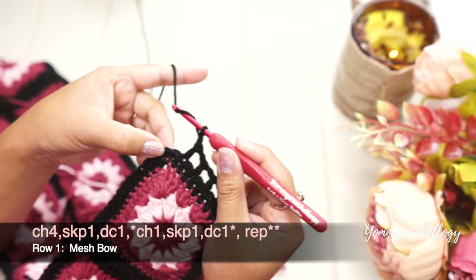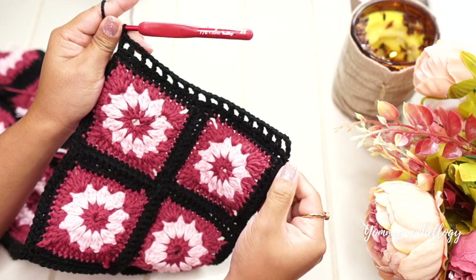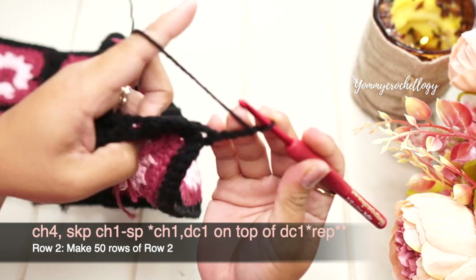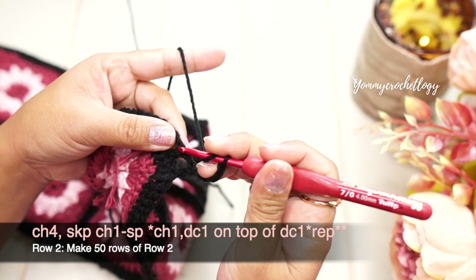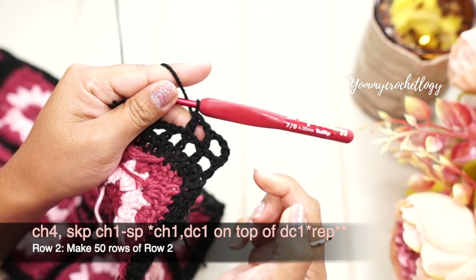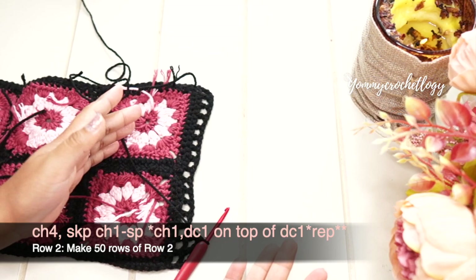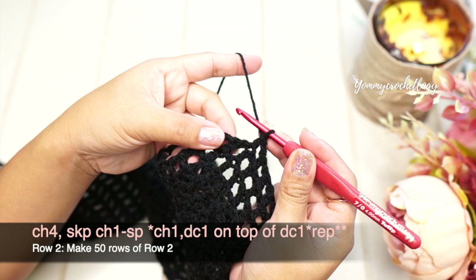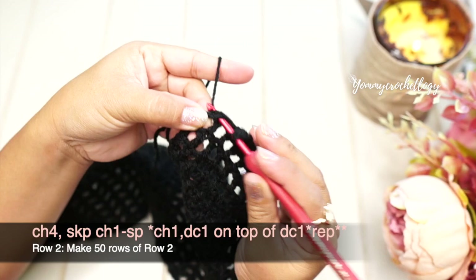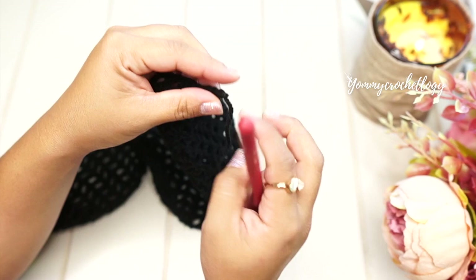Double crochet in the very last stitch on the side of your panel — that's what the first row of the mesh should look like. Chain four and turn your work. Skip that chain-one space and straight away put a double crochet on top of the double crochet from the previous round. Then chain one and double crochet on top of each double crochet from the previous round. Repeat this pattern of chain one and double crochet on top of a double crochet until you reach the end. You need to make at least 50 rows of this mesh.